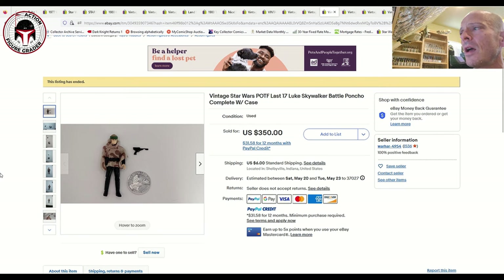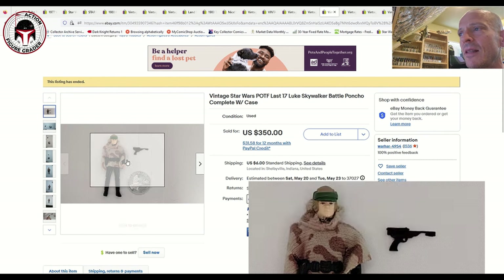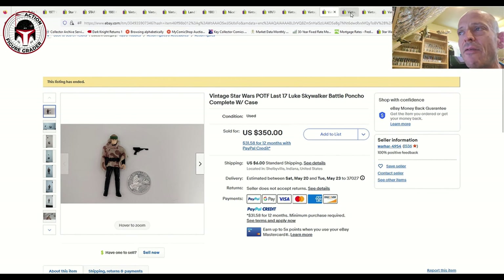Next is Luke Skywalker in his battle poncho, including the correct black palace blaster and coin. That sold for $350 plus $6 shipping. Personally, I'd probably go $275 for a Luke in poncho ungraded, because in an auction you could potentially find an AFA-graded example for $450 or less, so $350 seems a little high.